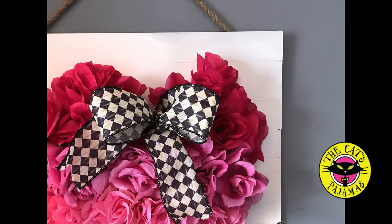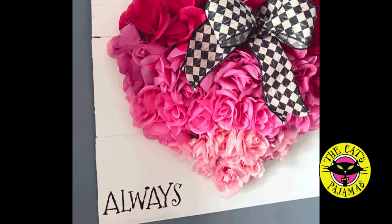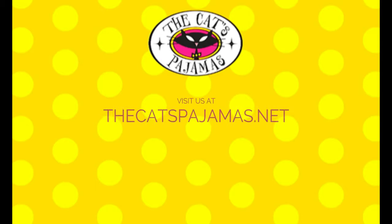And that's just it — pretty easy, eh? I just love this rose ombre wreath, and it's so sweet with the shiplap background. I hope you love it too. Have a great day!